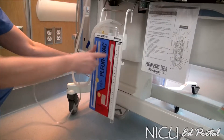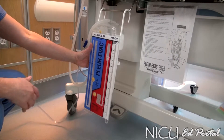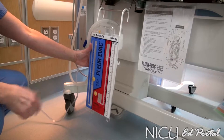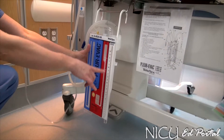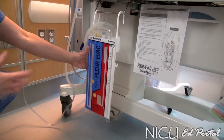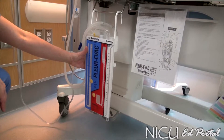We will walk through what the water seal chamber looks like with air evacuated and with a pneumothorax that's still happening. The collection chamber is your last chamber. This is where you would have fluid drainage, and you need to make sure that you're keeping track of the amount and the color. In our unit, we don't see a lot of drainage unless you're dealing with a baby with chylothorax or sometimes our post-op patients.